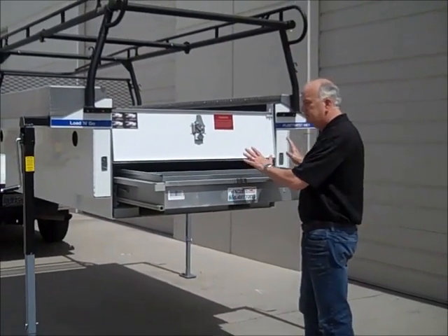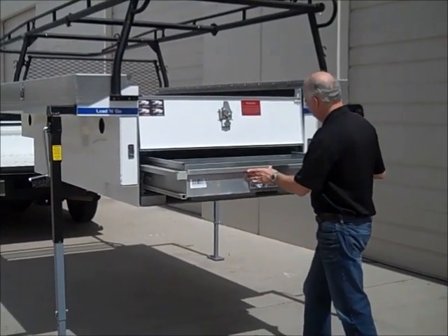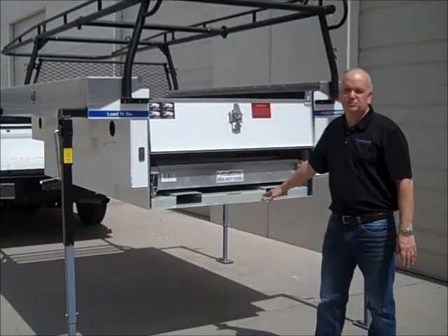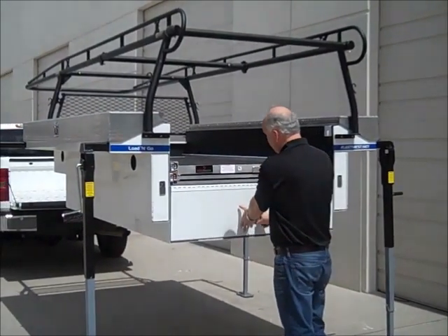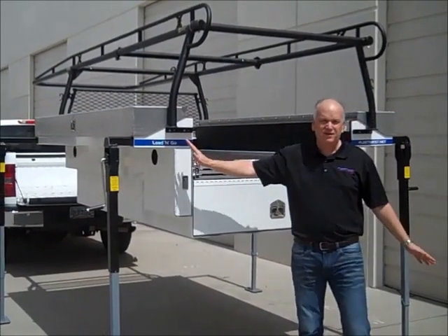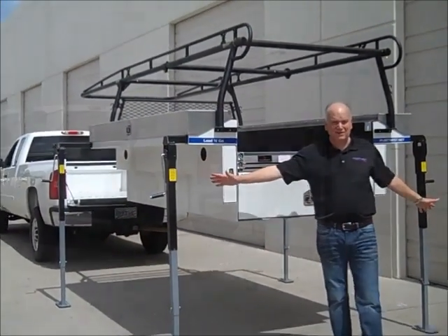And it comes standard with the unit, as do all Load & Go service bodies. The forklift tunnel is built into the base as well. The great thing about the Load & Go transferable truck bodies is, as the name implies, that it's completely transferable. You see it sitting on the 2,000-pound capacity lifting jack, so you've got 8,000 pounds of capacity.